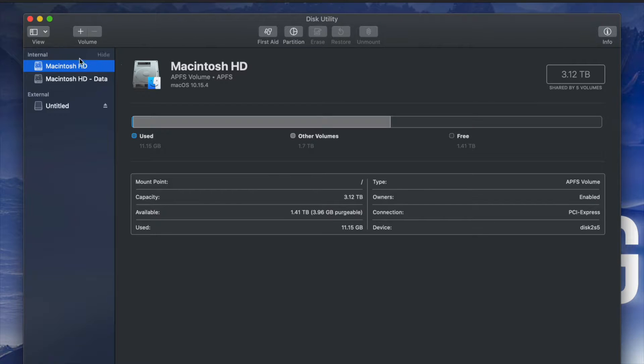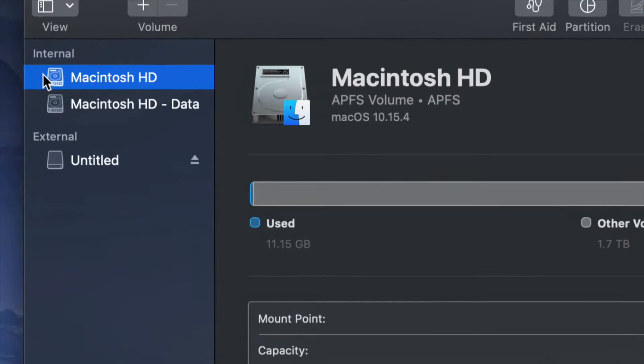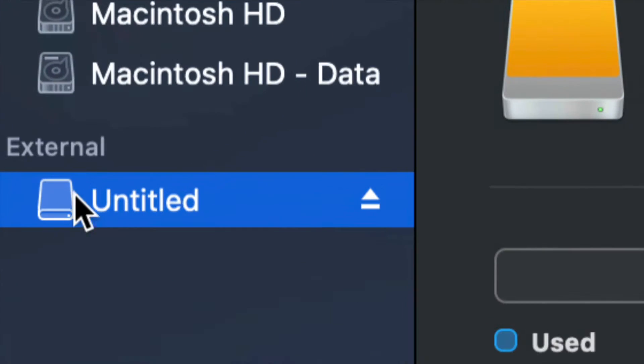Once you open up this utility you will see something like this. Here's my internal and here's my external. Make sure not to touch any of your internals. If you want to mess around with your internal hard drive, that's another video — that's the one called restoring Mac to factory settings. Right now we're messing around with your external hard drive, which is down below.